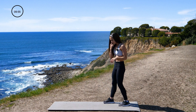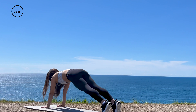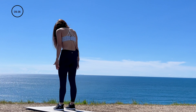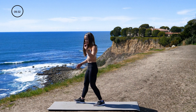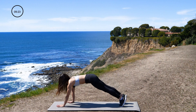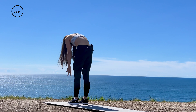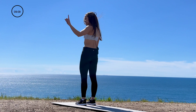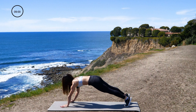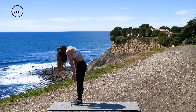Up next, we're going to do inchworms — a great stretch for your entire body. You're going to lower down, walk into a plank, then walk back in with your feet until you can't walk anymore. Slowly come up and roll those shoulders back. Let's go for two more — take your time with this. Lean down, walk into a plank, slowly walk in with your feet, and come up vertebrae by vertebrae with your neck being the last thing to come up. Roll those shoulders back. Last one: lean down, walk into a plank, walk back in with your feet, slowly come up, and roll those shoulders back.